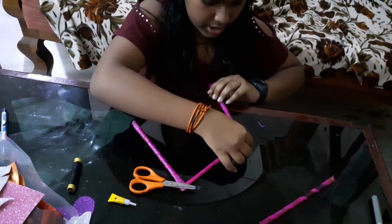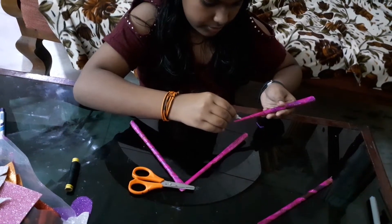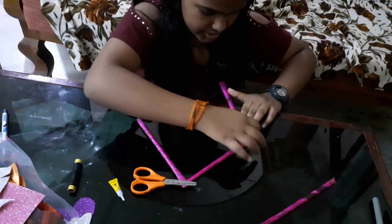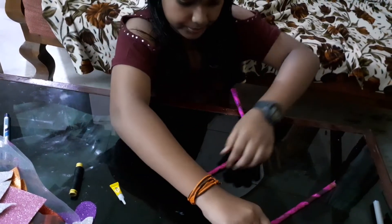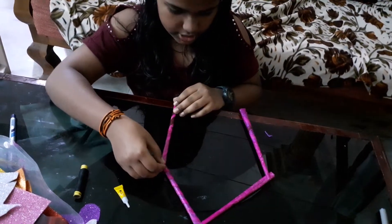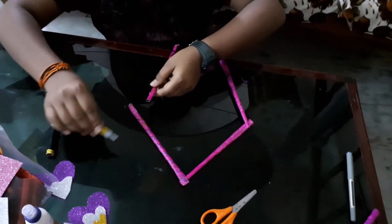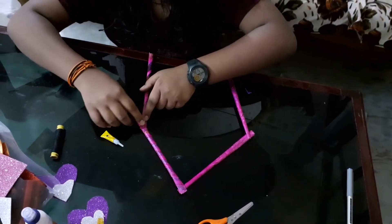Taking the second one and just putting it right over here, then just pressing it in. Taking the third one and fourth one, just putting it right over here. Just done.